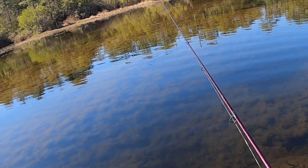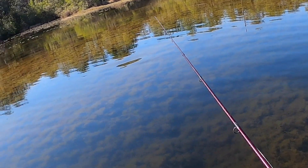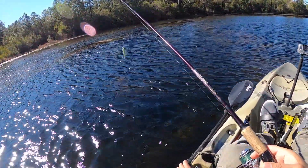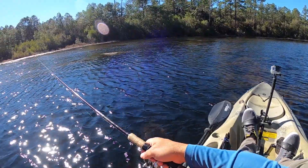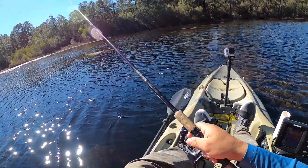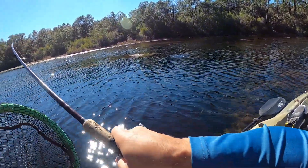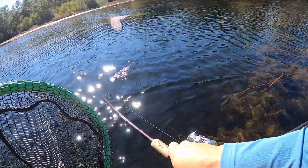There's a monster bass right there — that thing's a tank! Probably pulled it away into that channel. Got one! Oh yeah, that was a hit. It's a good one too. It's a good fish. Holy smokes!